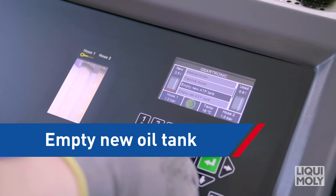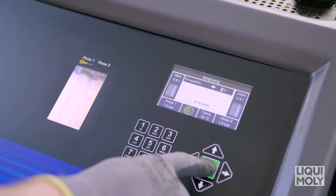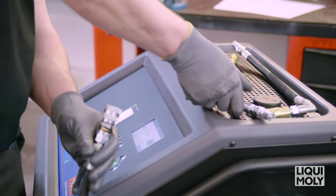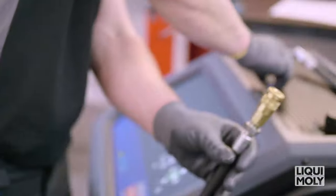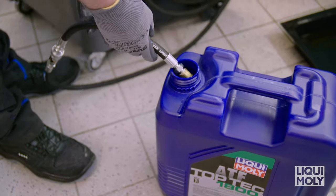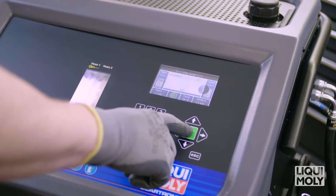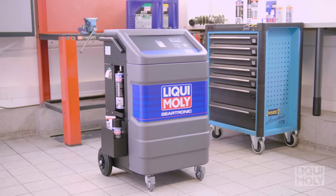In order to empty the new oil tank of the Geartronic, proceed as follows. In the menu, select Empty new oil tank. Confirm the new oil quantity to be emptied with Enter. Follow the further instructions on the display. Then take pipe 1 on the right-hand side of the Geartronic and connect it with an adapter pipe as well as a universal pipe from Standard Set 01. Hold this into the previously used oil container and then confirm with Enter. As soon as the emptying is complete, the display shows you the drained new oil quantity. Confirm again with Enter. With the integrated printer, you can then print out a report on the drained oil quantity. The emptying of the new oil tank is therefore complete.